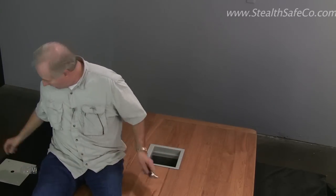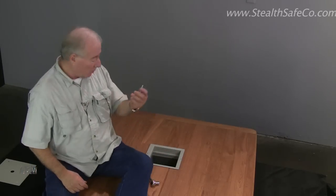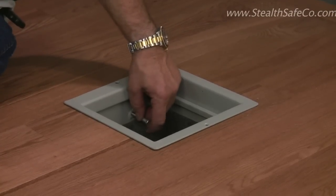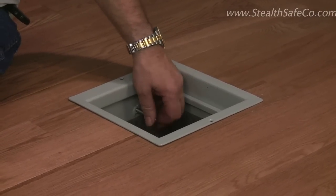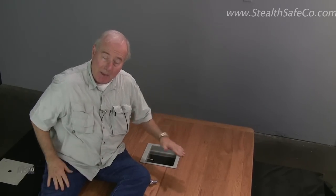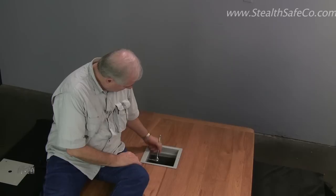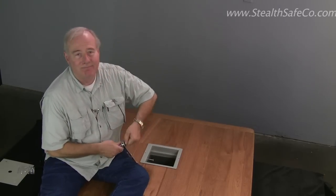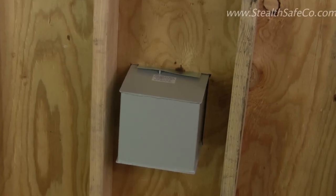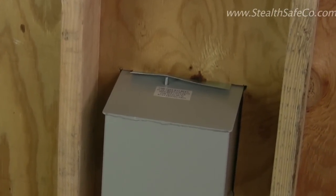To secure the safe, we're going to need a ratchet set. It comes with some bolts — you put the bolts in the holes, and when we start ratcheting them the little wings come out and secure it to the floor. What we're doing is expanding these wings out to make it virtually impossible to pull this safe out.